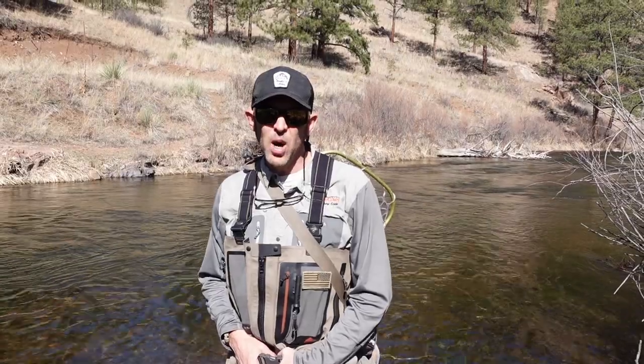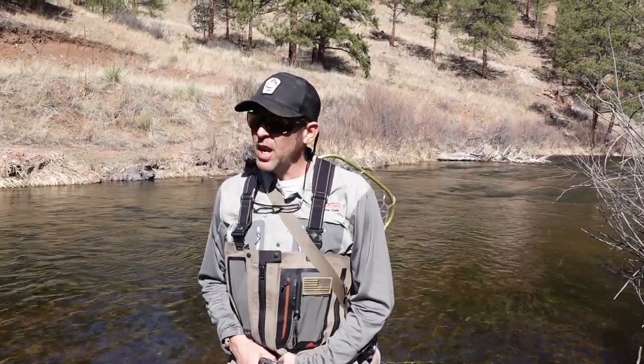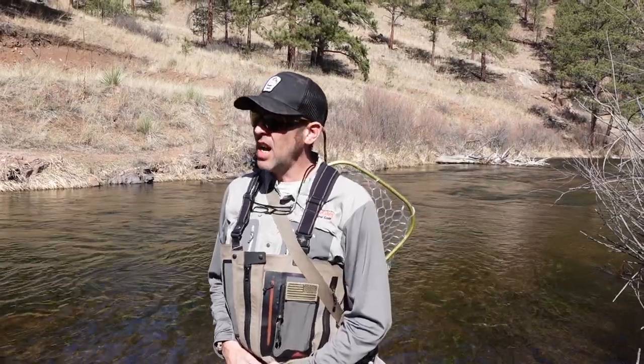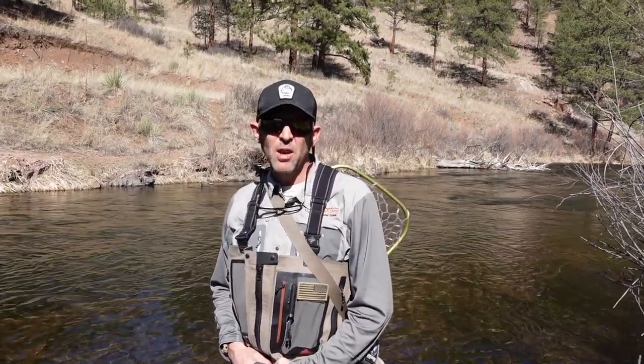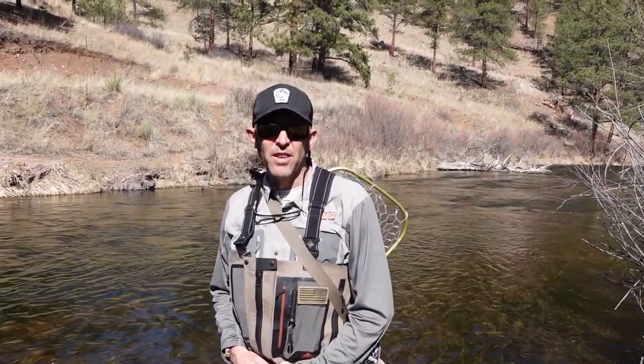Hello everyone, Ted DiMetrio here with Angler's Covey doing another edition of Bug of the Month. Today we're going to be talking about worms and I'm going to go over a couple things here: conditions, our typical setup for nymph fishing, and stick around until the end and we'll discuss our favorite worm patterns.